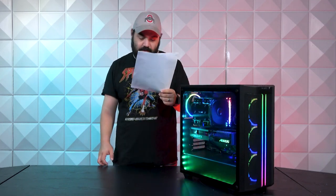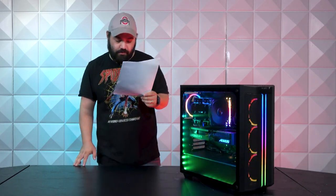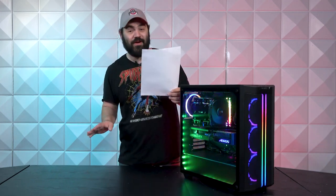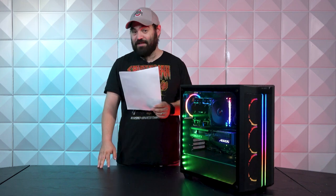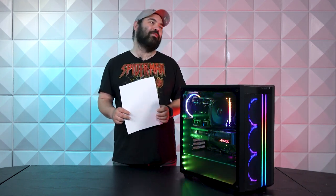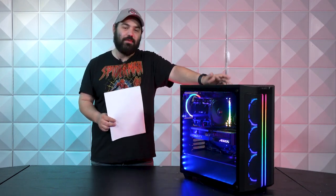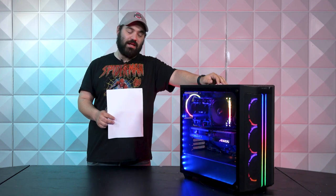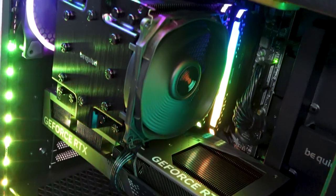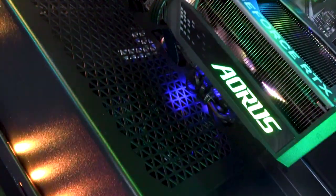On memory, we're going to have a 32-gig kit of Corsair Vengeance — this is going to be the RGB Pro. This is the tried and true, very rarely problematic DDR4 memory. I hear so many people complain about DDR5 and the issues it causes. I personally think it was rushed — I know we've been hearing about it for quite some time, but I think it was one of those where they were like "we've got to get this out" — like Cyberpunk — we've got to get this out. Oh no, there's issues.